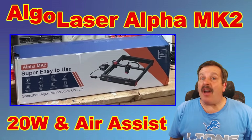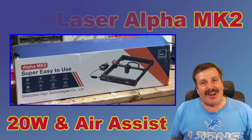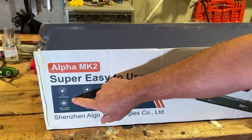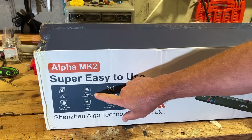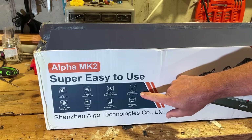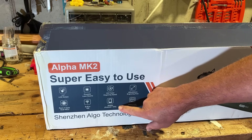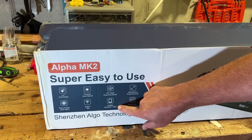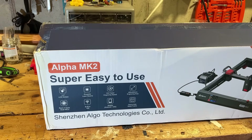Today, friends, I'm going to introduce you to the Algalaser MK2, so let's get crackin'. Off the box: 3.5-inch touchscreen, powerful laser beams at 20 watts, 10x faster engraving speed, 400x400 engraving area, heavy-duty metal frame. It's got Android and iOS apps, built-in Wi-Fi, and a four-core dual MCU.